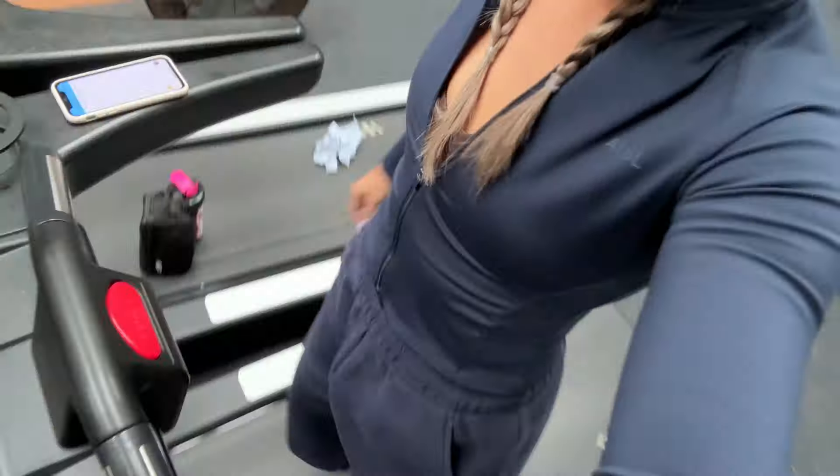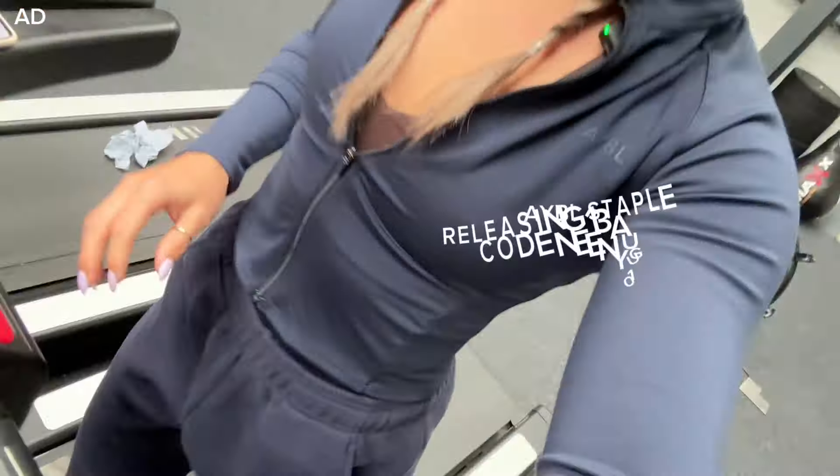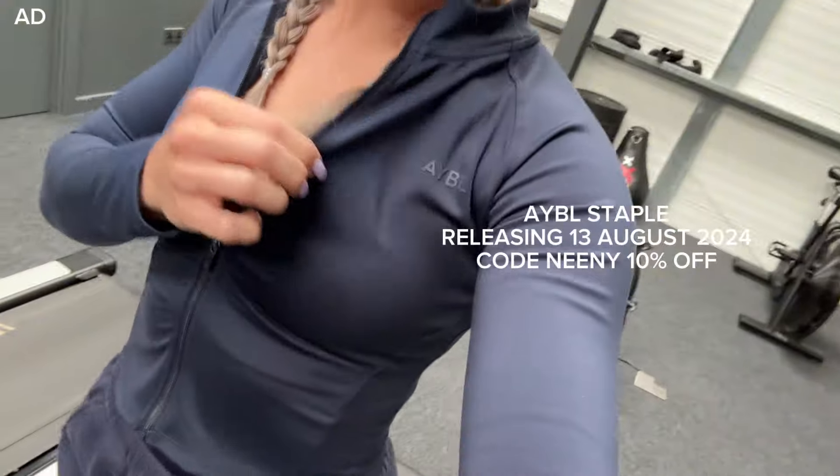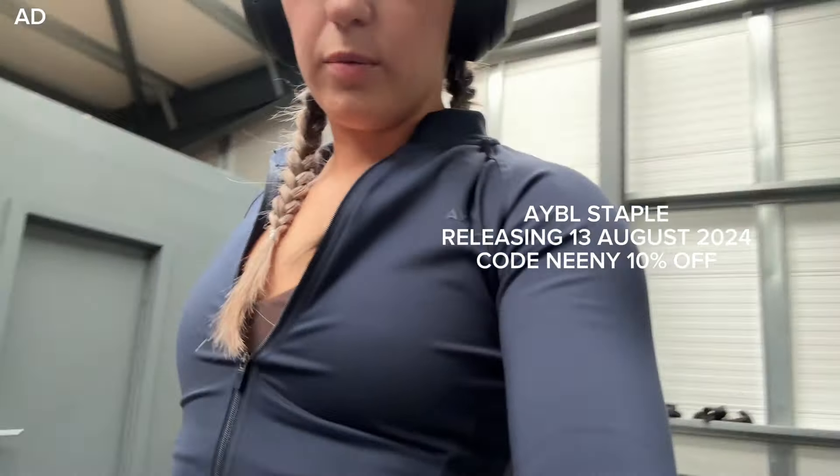We're just starting off with a little bit of cardio to begin with, just five minutes to get the body warmed up. How cute is this outfit by the way? This is one of the new colors from the Staple range from AYBL. I've already had a compliment which is really sweet - love it.